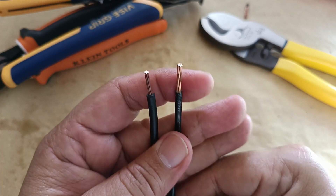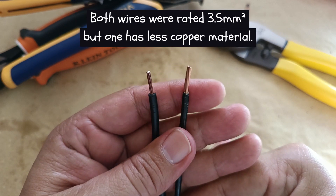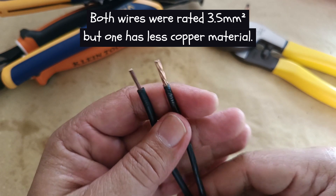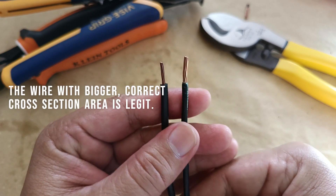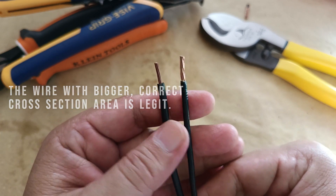Hi guys, I have here two pieces of wire. Both of them are rated at 3.5mm squared cross-sectional area stranded copper conductors. These are the type used for building electrical wiring, but as you can see one of them is substantially bigger than the other, although they are rated to have the same cross-sectional area.